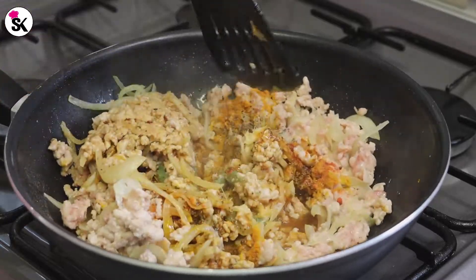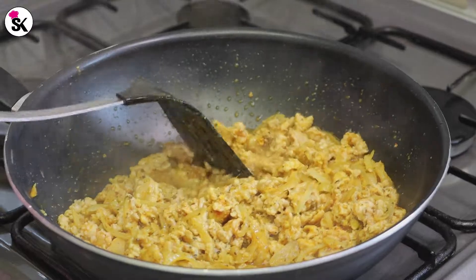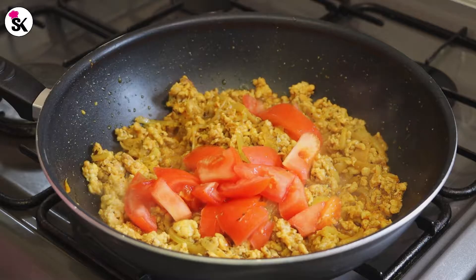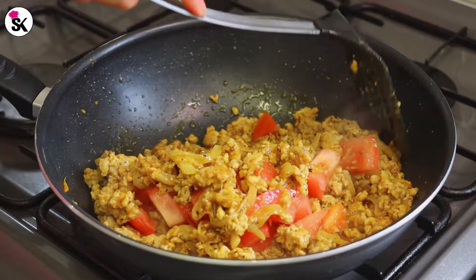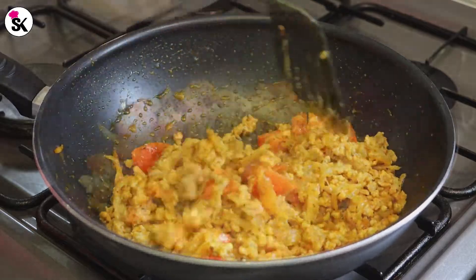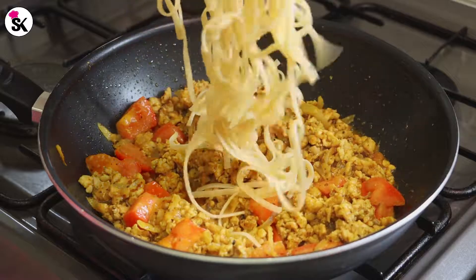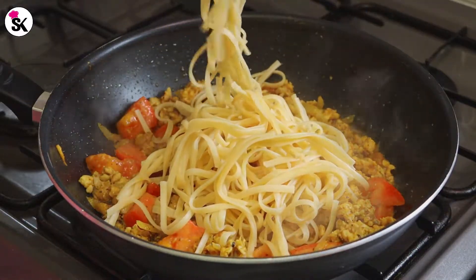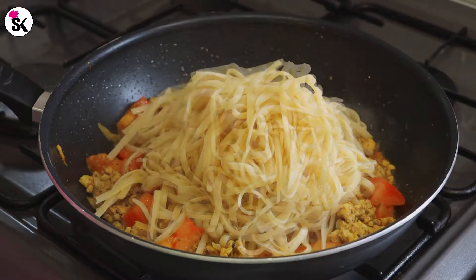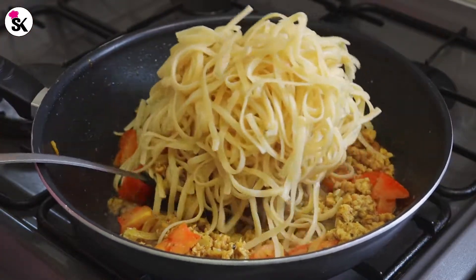You will notice the chicken will release its water — keep cooking on high flame until the water is dried up. As you can see the oil has started coming out, so that's when you know it's ready. Now let's add the chopped tomato. The tomato will release a little water too, so wait until that's dried up as well. Again, once the oil starts coming out, add the spaghetti in. I hope you're enjoying watching — if you like my videos please give it a thumbs up. Now I'm going to combine everything together and then I'll be adding all the vegetables one at a time.